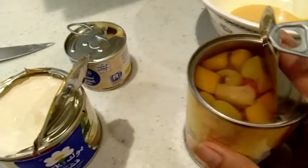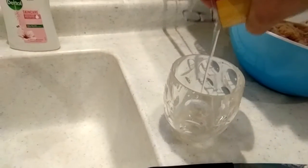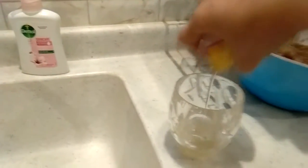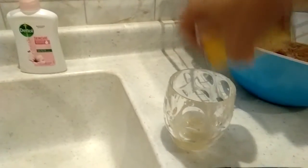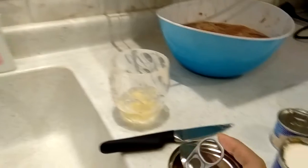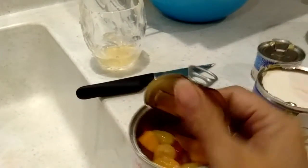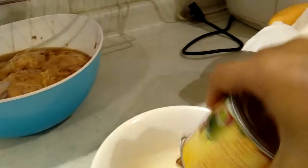I opened it already and we are going to drink the juice from the cocktail. Let's see if we can drink the juice. So let's drink — all good! Now we will mix everything together here.